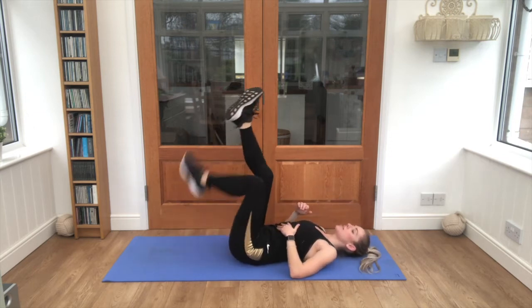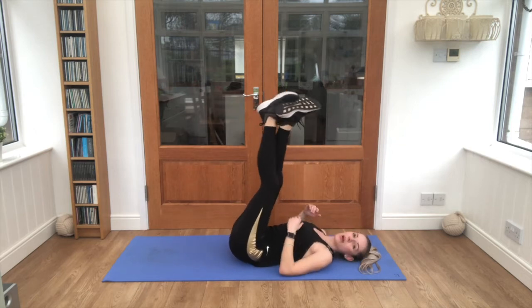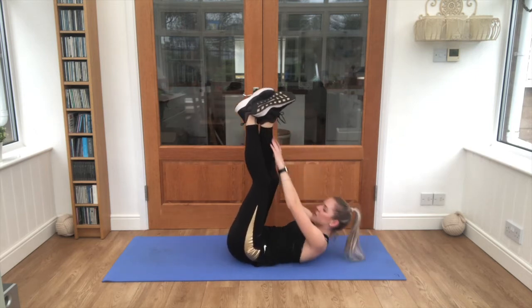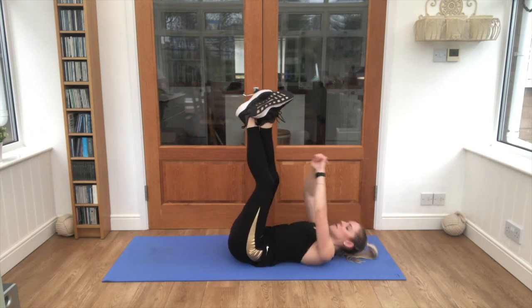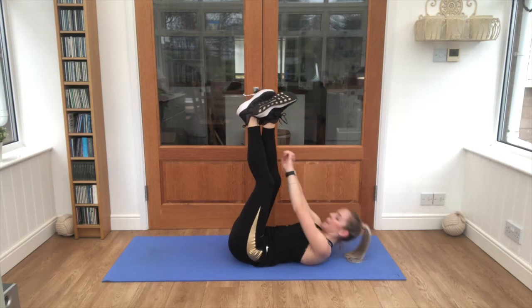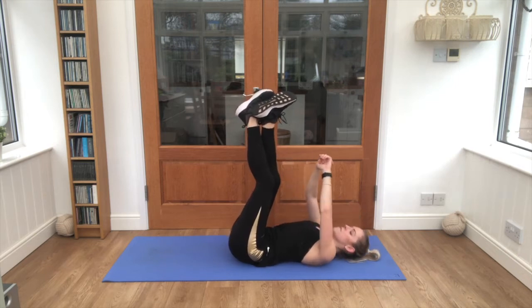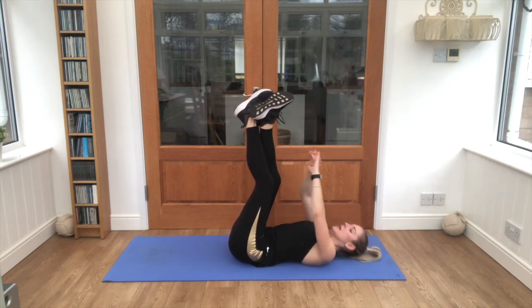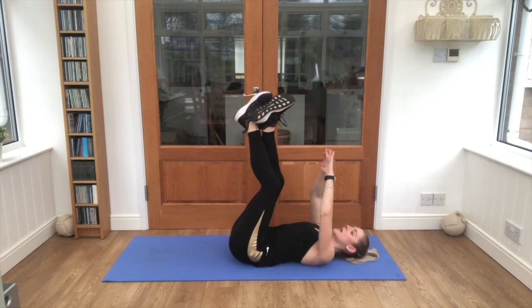Good job — legs up, as straight or slightly bent as you can manage — 25 seconds, reach it up. Almost there, ten seconds left and three exercises left.